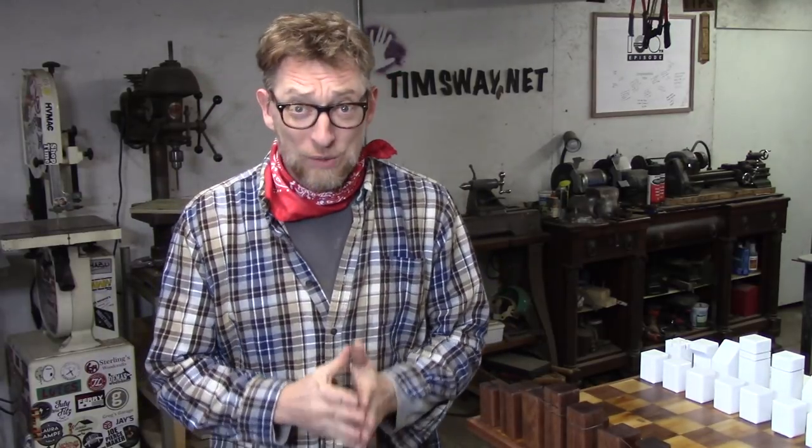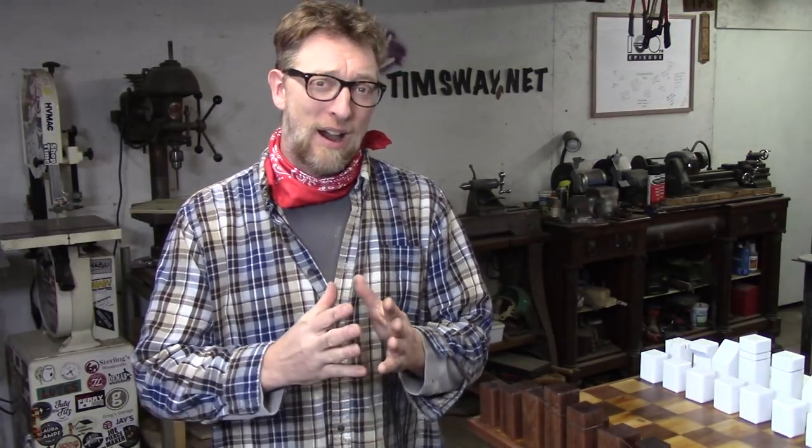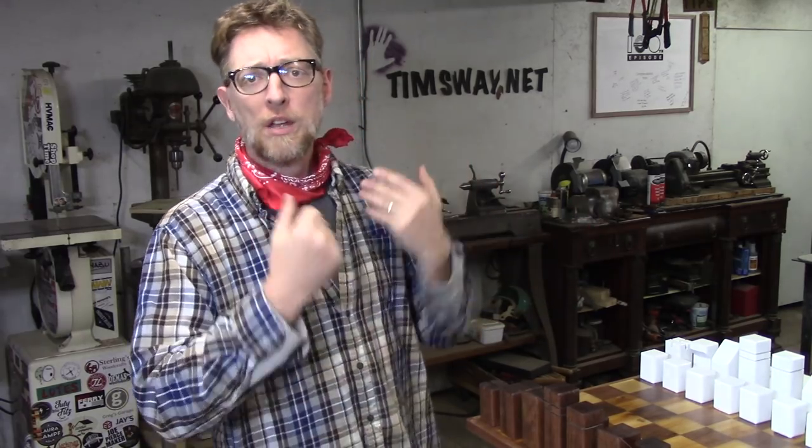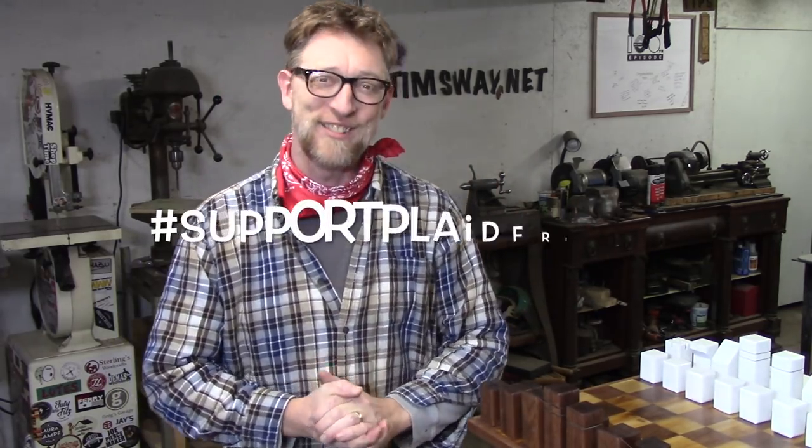Welcome to my fifth annual Boycott Black Friday video. I just recently became hip to the term Plaid Friday, so I'm going to change the name of the series to something positive instead of negative. So instead of boycotting Black Friday, we'll call it Supporting Plaid Friday. Welcome to my first annual Support Plaid Friday video.